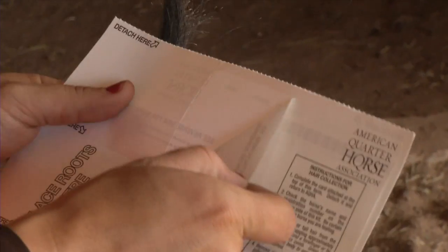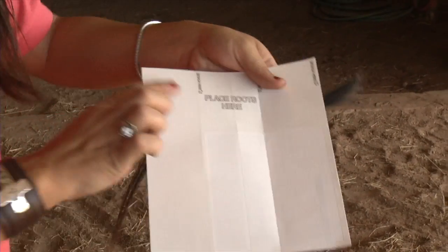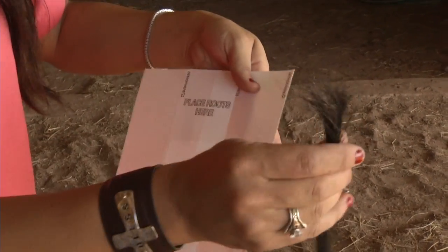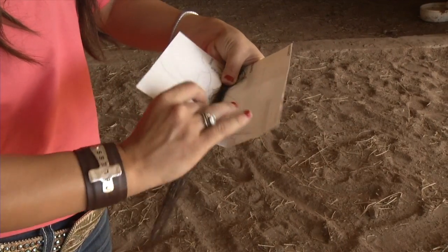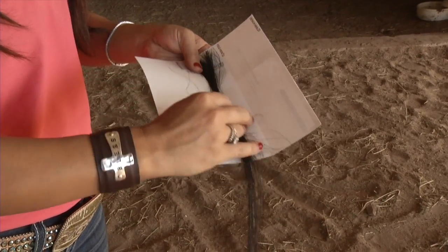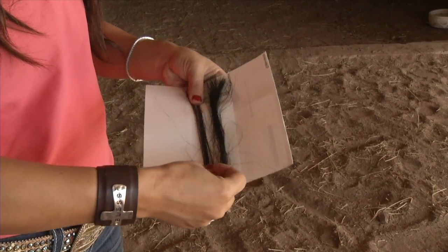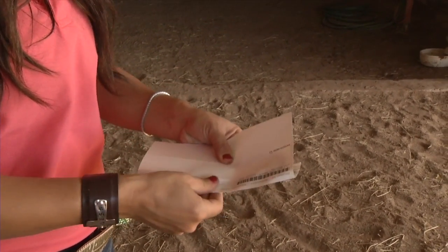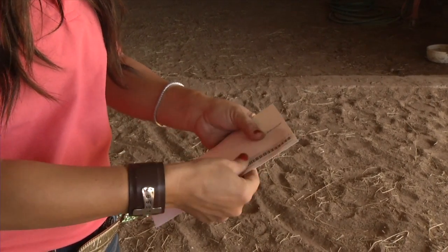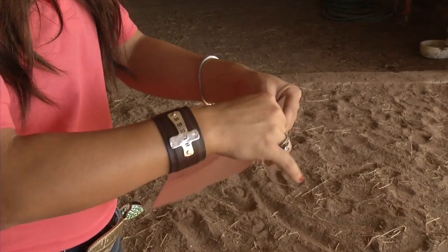Step 3: Remove the protective covering from the adhesive by lifting at point A on the white form. Spread the hair in the adhesive area, making sure the roots are in the area indicated on the left side of the form. Please coil long strands so all loose ends are contained in the kit. Detach the bottom section and fold the kit in half, making sure it adheres to the adhesive area to secure the hair.